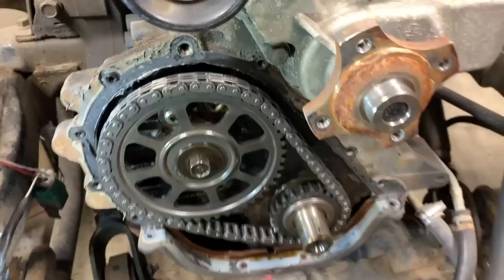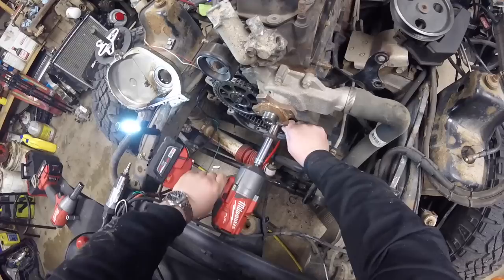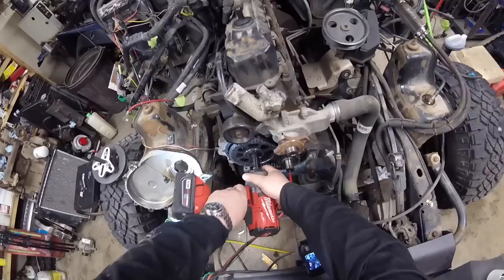There we have it — timing marks are aligned. So we can pull the bolt out of the camshaft and slide everything off. There we go — broke it free. Don't want to mess up our alignment.